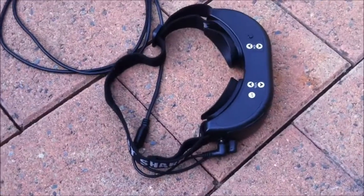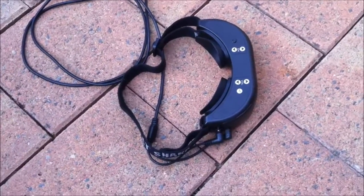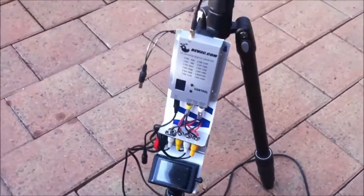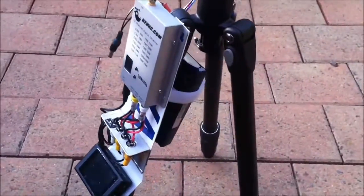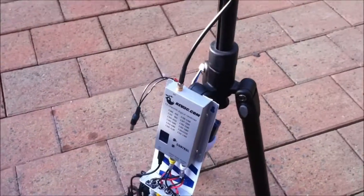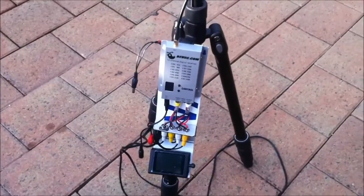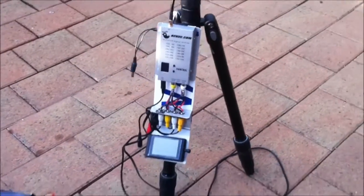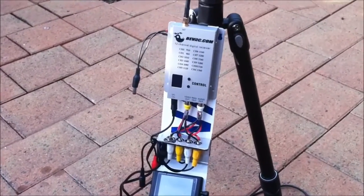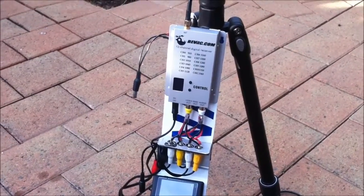It comes down to my Fatshark goggles — brilliant viewing out of those, nice and clear, best ones I've found to date. With it all together, it runs on a 3S battery with velcro to the back, meaning the whole thing is self-contained. It packs down to a nice small package and runs inside a portable chair bag to keep it all tidy. That has a cover which covers everything, so you just see this nice slim box.